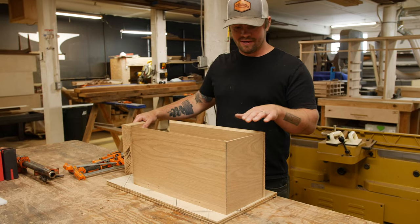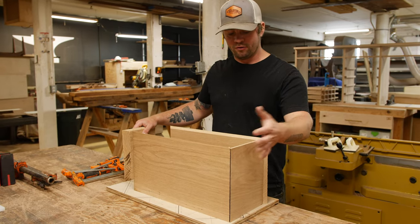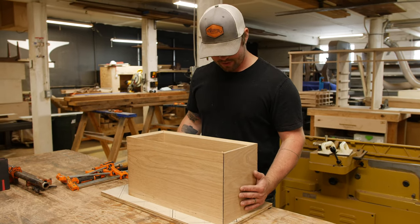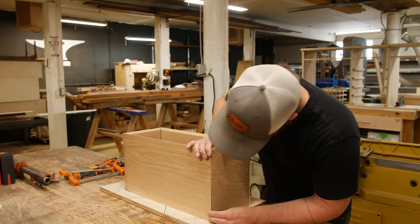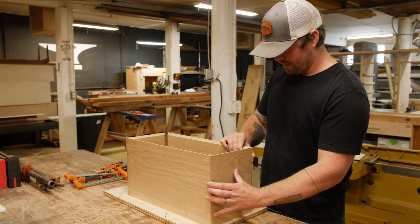We have all of our pieces cut. We have the 15 degree bevel on the front edge, and we have the 45 degree miters for all the corners. We're just going to mock it all up, make sure that everything fits well together, which it looks like it does. All of our edges, once we get them all clamped, will definitely be working pretty well together.